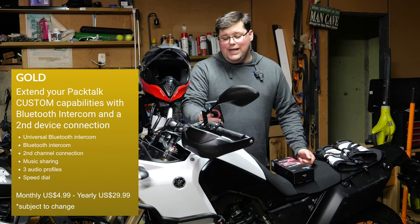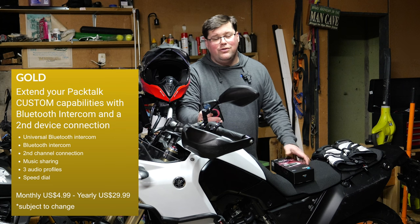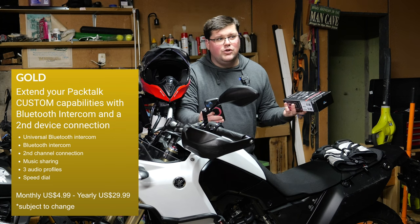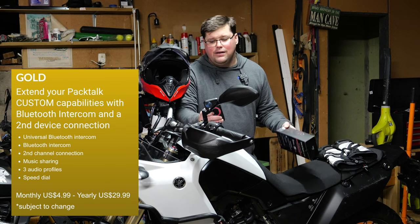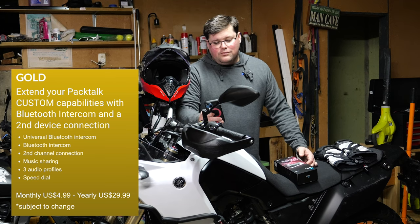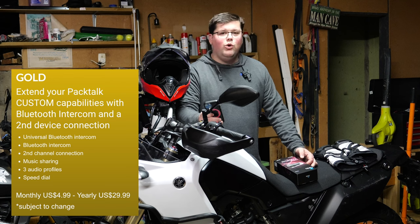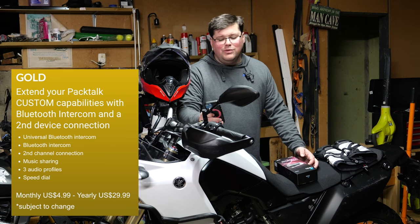Gold: you will get universal Bluetooth intercom, so you can connect your Cardo to — God forbid — somebody in your team who has a Sena. You'll get Bluetooth intercom, a second connection channel, music sharing, three audio profiles, and speed dial. Gold is $4.99 a month or $29.99 for a year.